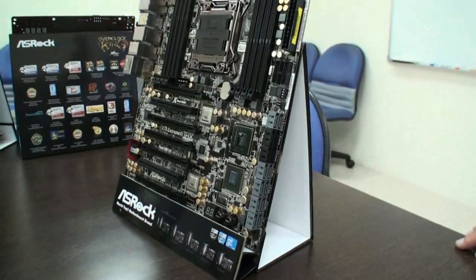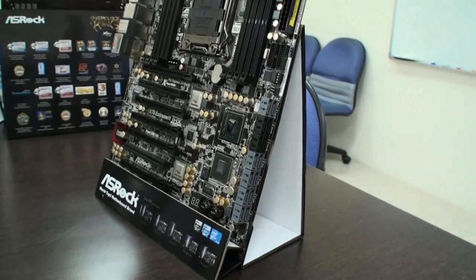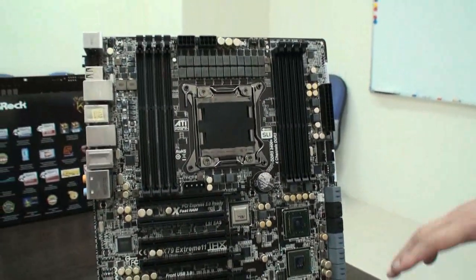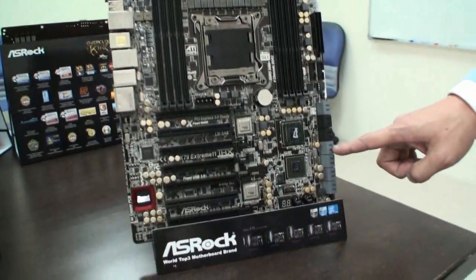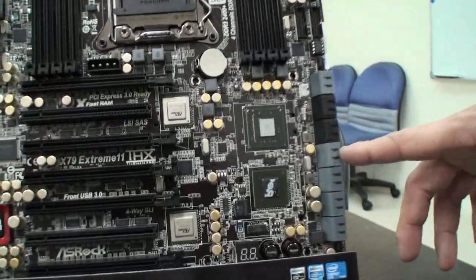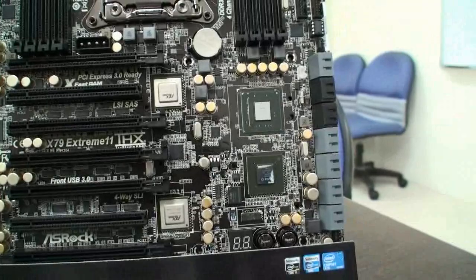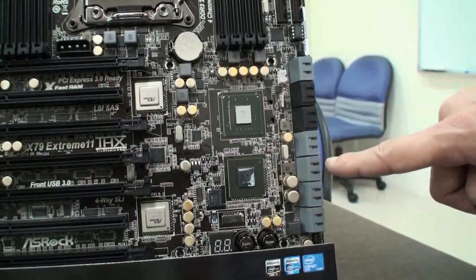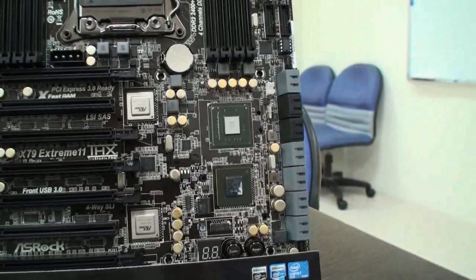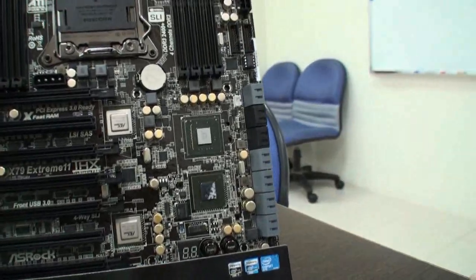Exactly. For the workstation chipset from Intel, they also provide the SAS function. But one thing I want to highlight is for the Intel C606 workstation chipset, it can only support SAS ports based on three gigabit per second speed. But the LSI SAS chip can provide six gigabit per second speed. So this one is better than the native workstation chipset.